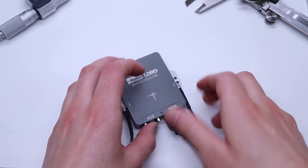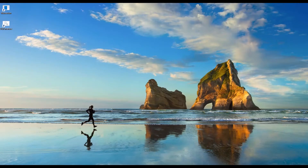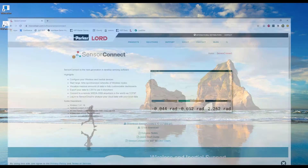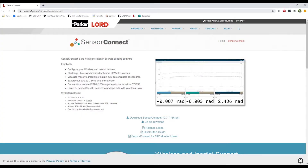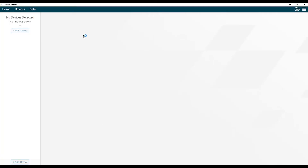From here, we're ready to move on to using Sensor Connect to configure the GQ7. The first step in GQ7 setup and configuration is to download Sensor Connect. We're going to go to microstrain.com/software/sensor-connect and use the download link there. Once downloaded and installed, open Sensor Connect, which takes you to the home screen. Now we can start setup and configuration for the 3DM GQ7.